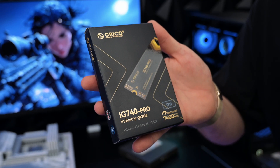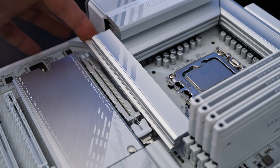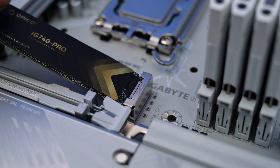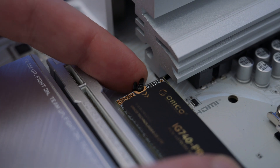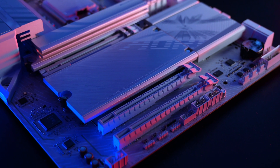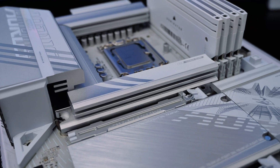Our storage is a 1TB Orico Gen4 NVMe SSD. For installation, remove the M.2 heatsink on the motherboard, slide the SSD into the slot at a slight angle, push it flat, then secure it with a screw. Replace the heatsink if you like for better cooling. Installation is fast and easy, and now you've got blazing speeds for games and editing — 7,400 megabytes per second.